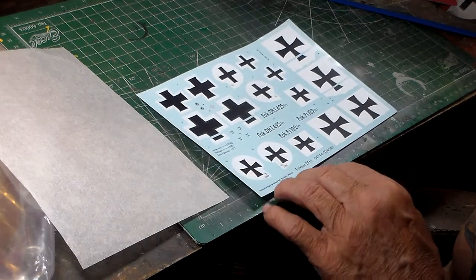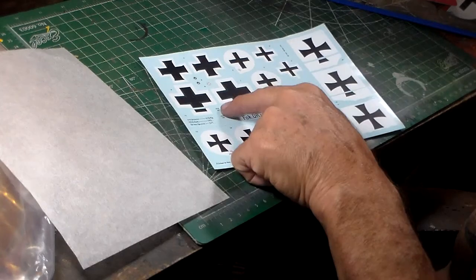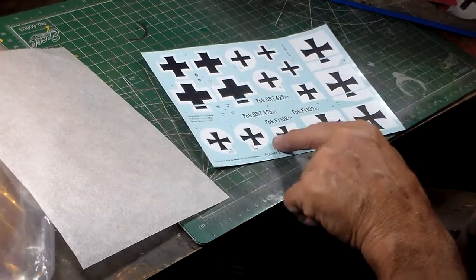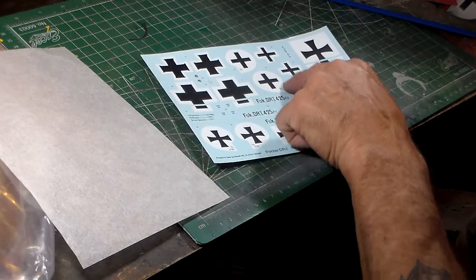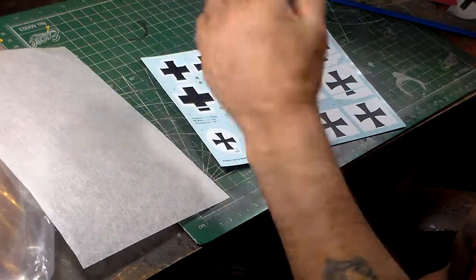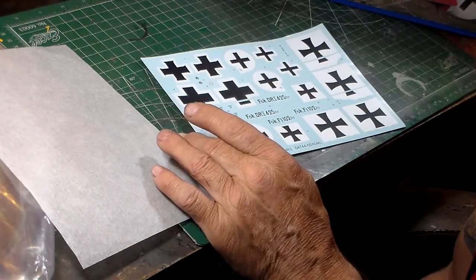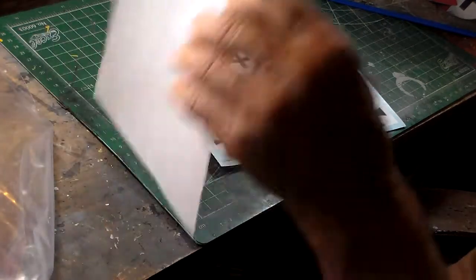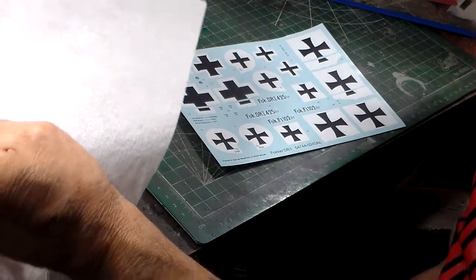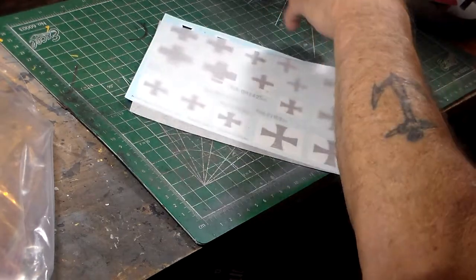They gave me different options for the iron crosses on the wings — that's probably for 1917 right there, and 1918 is a different style. I'll be using the red machine markings. The other decals you can cut off and put in your decal box — they might come in handy for another build at the same scale. Decals aren't too bad; it's a newer kit and they don't seem damaged at all. I think I bought this kit about a year ago.